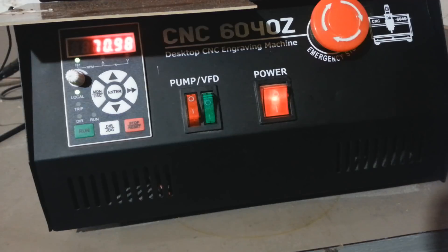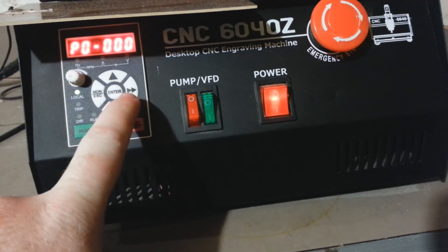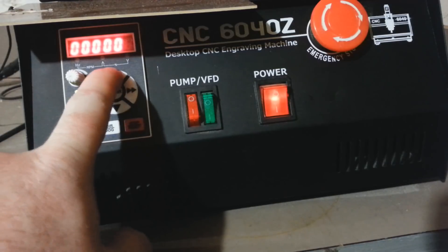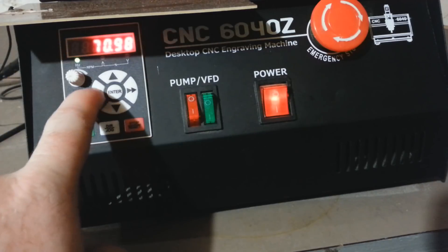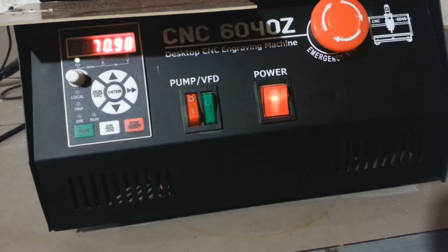Now let's look at how to control this VFD from Mach 3. There are two parts: programming the VFD and wiring it to the motion control card. First, go to P0-000 — this is the command source — and set it to 1, which is analog terminal control. Hit enter and escape. The run button is now disabled again and it's set up to be triggered from Mach 3 through the USB motion control card.